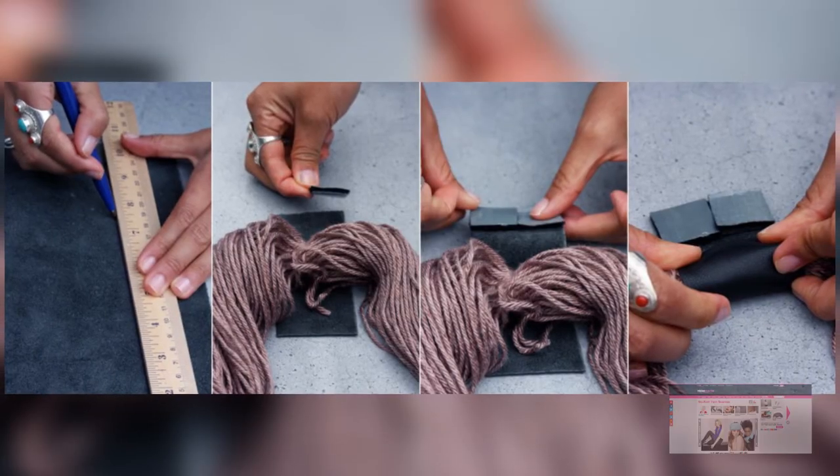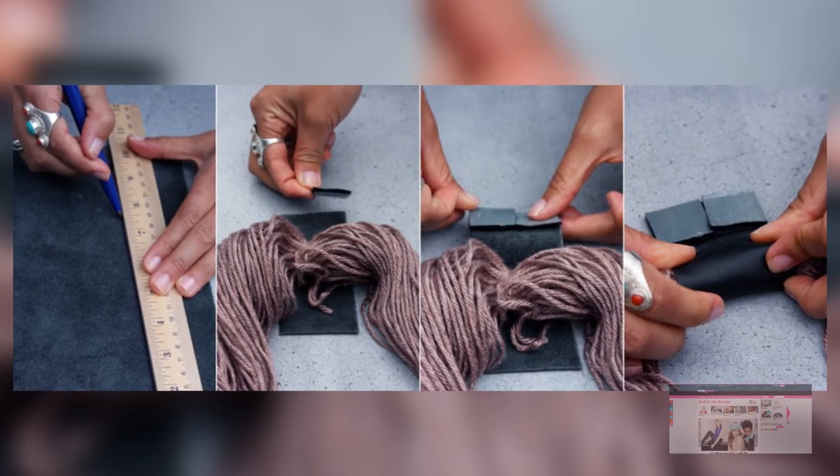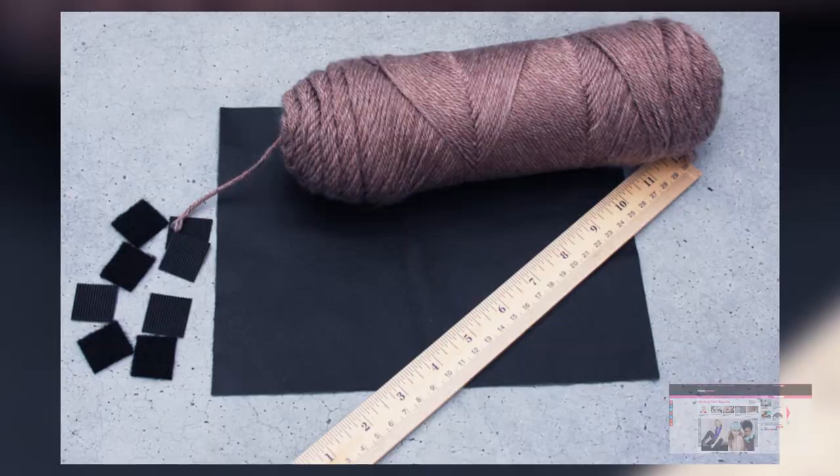Coming in at number two, we have no-knit scarves, which is definitely appropriate for the polar vortex that is still haunting our lives. This project is really cool — I love how easy and simple it is. There's no actual knitting involved, as the title implies. All you need is some velcro and a bunch of your favorite color of yarn.